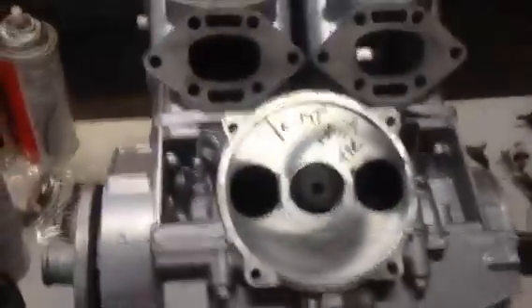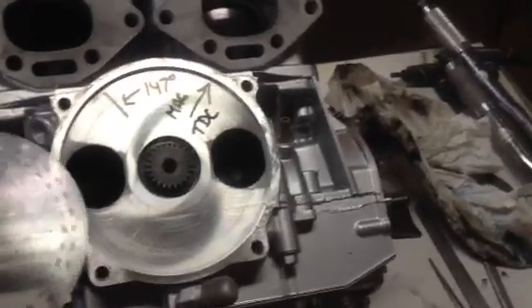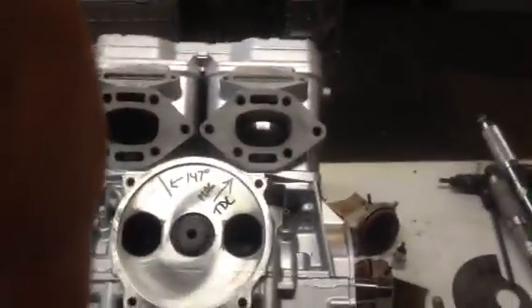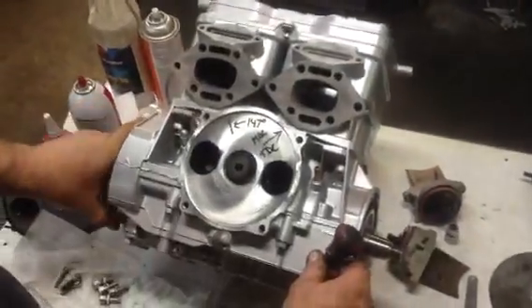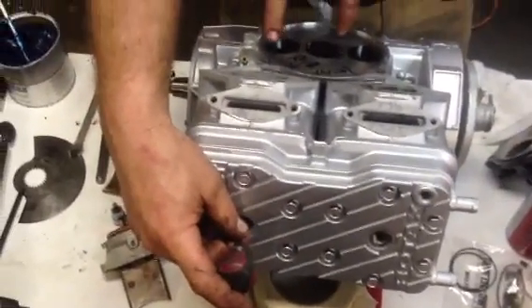Right now we have this engine marked with a little cheap plastic 360-degree disc, and we always mark these so that you can easily install your rotary valve. We've got this one marked at 147 degrees, and we're going to have the mag end at top dead center. To do that, we're just going to use a screwdriver - you can also use a top dead center tool, but most people won't have one. We'll put the screwdriver in the motor and look through the exhaust port - the piston is all the way up.